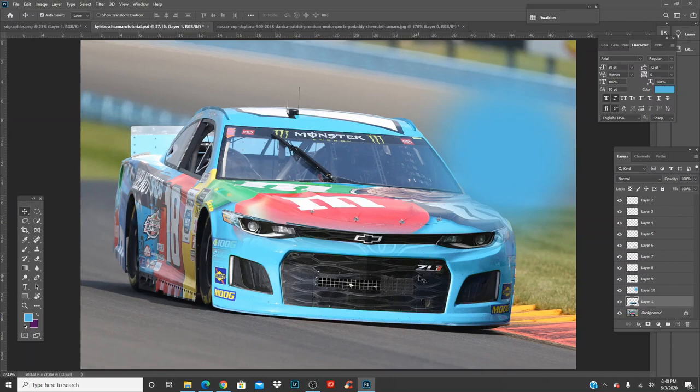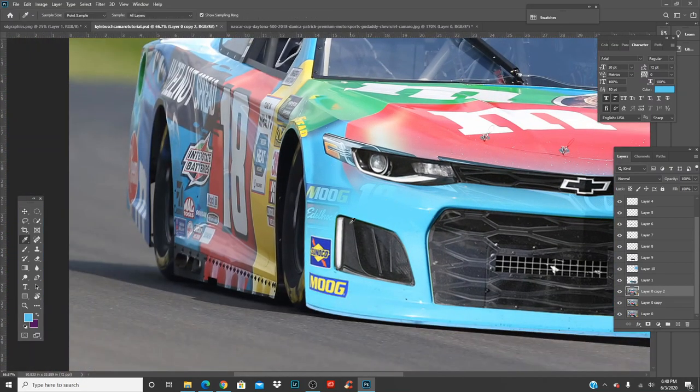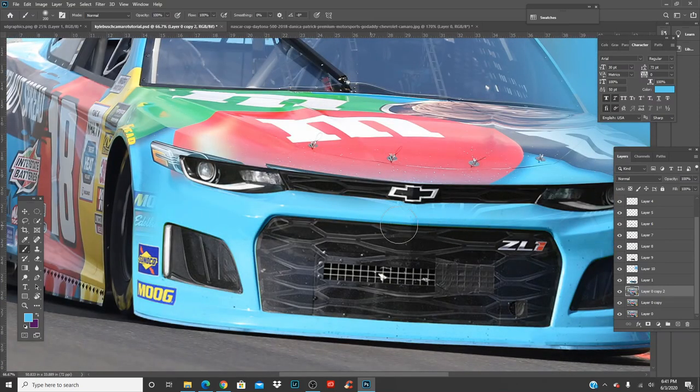Click on the bottom layer — the actual Toyota — and Ctrl+J two more times so you have three identical layers. On this first layer, select the blue from around the front end area using the eyedropper tool, press B for brush, make it smaller, hardness to zero, and just paint it out there.